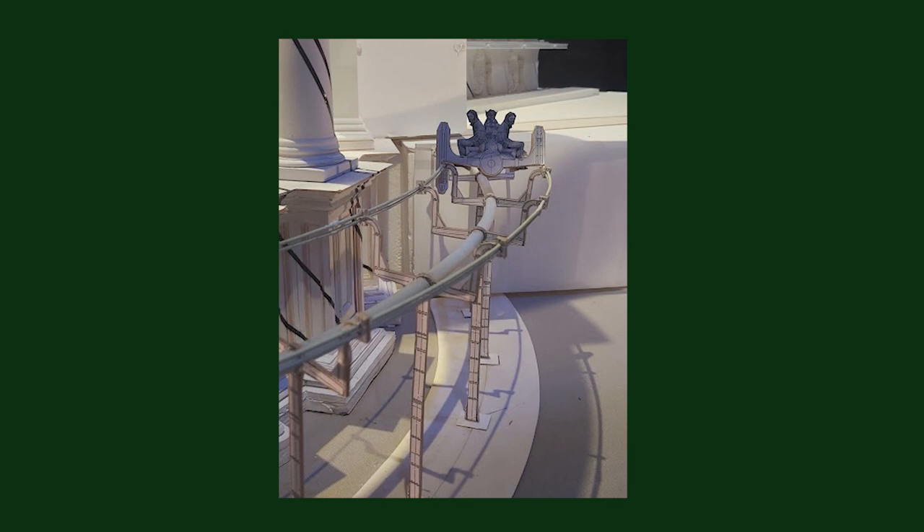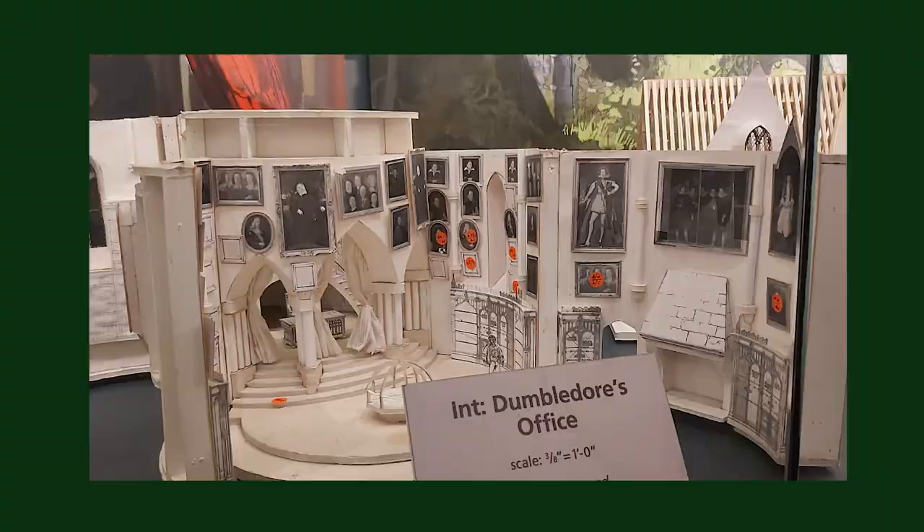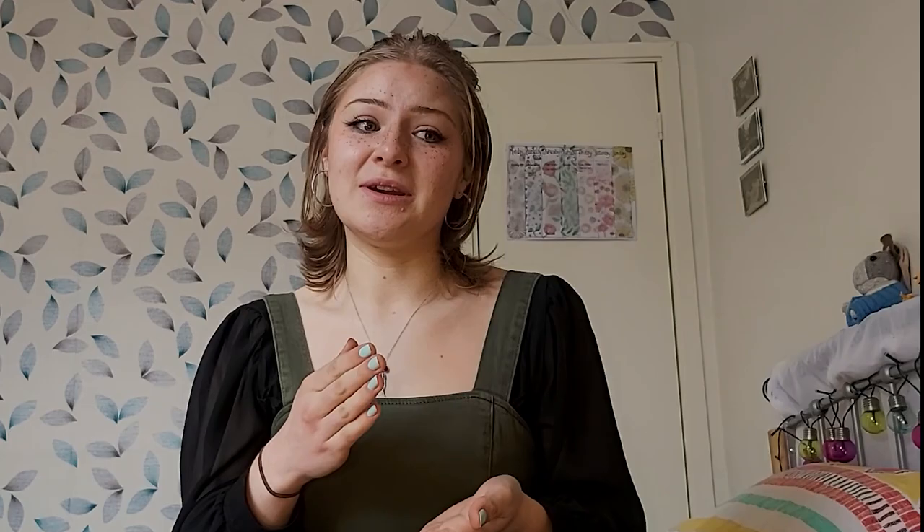One thing in particular that was very influential to me was the set models - small scale models of what the set is planned to look like, mainly made of paper and card. Obviously they don't want to build a whole set and then find out there's a problem; they want a small scale thing that's maybe only taken a couple of weeks to make and can be easily remade or changed. These are beautiful - they have so many in the studio tours and they're so intricate. As I talked a lot about dioramas in my previous video, I suddenly saw dioramas in quite a different way, shifting from toy designer toward play space or set designer.